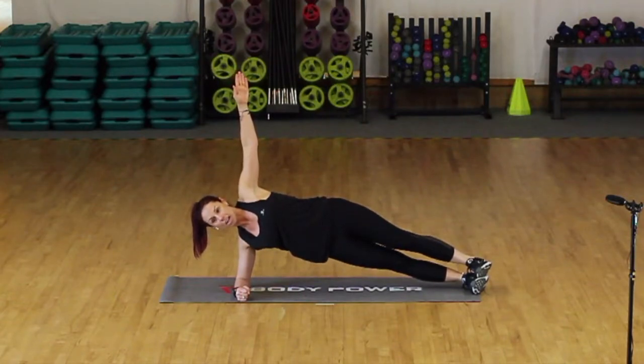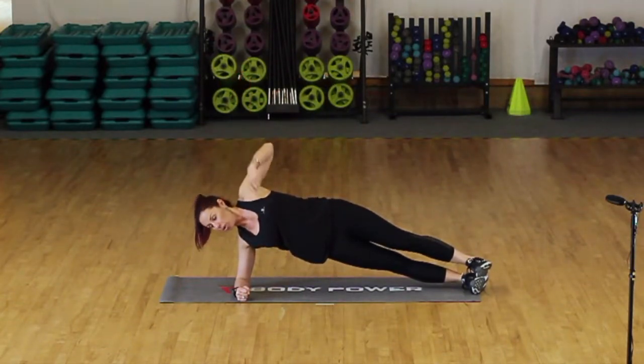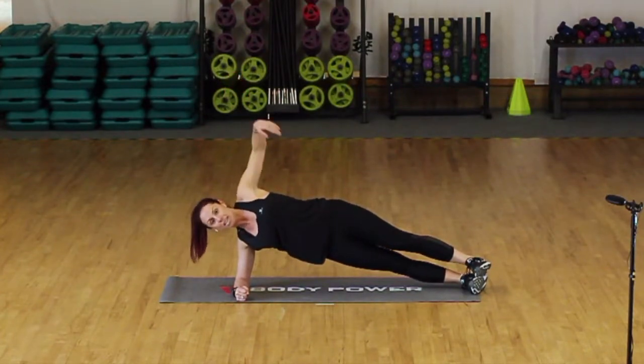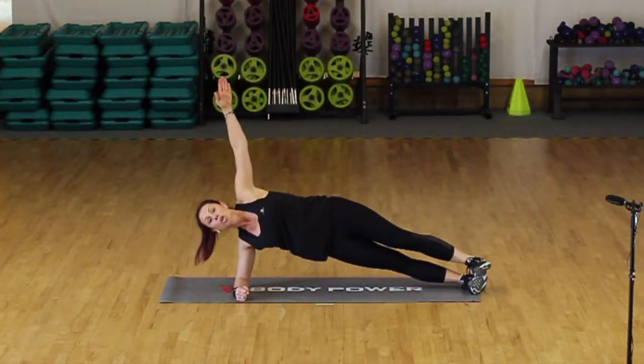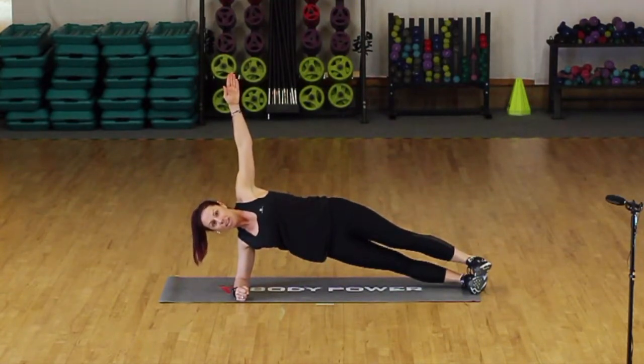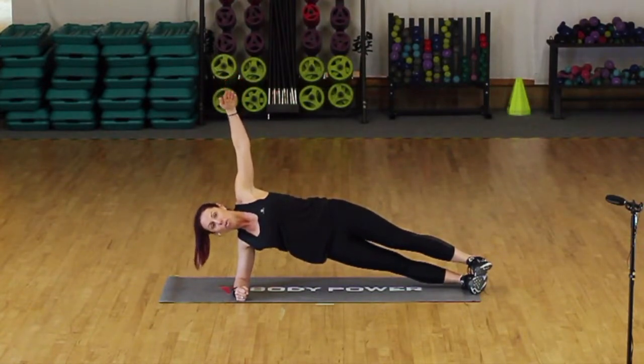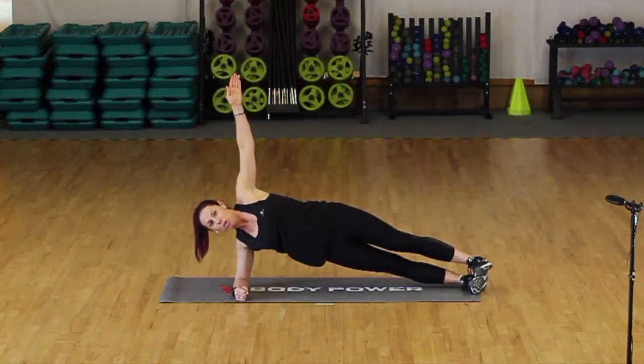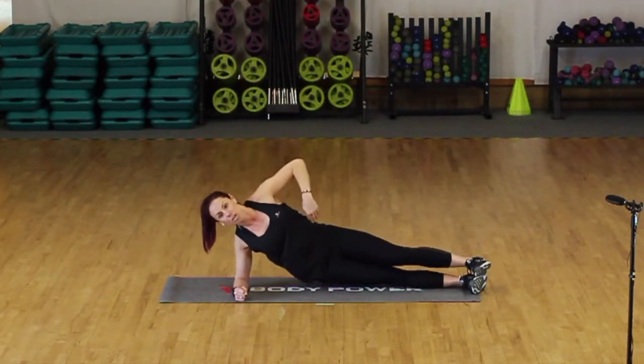We're going to hold for 30 seconds to start. Keeping this shoulder over the elbow, this arm's extended, your hips are forward, tummy muscles pulling in all the time. You've got another 15 seconds to go. You can always alter, guys, and go either up a level or down if it feels too easy or too hard. Last four, three, two — that's it. Well done.